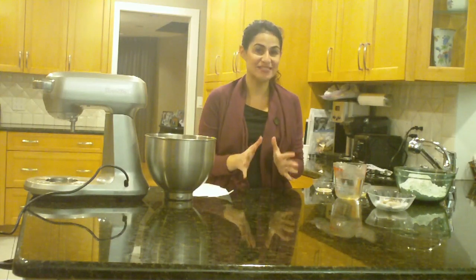Hi everyone, Orly the Baker here. I am so excited because today I'm going to be showing you how to make gluten-free boiled New York style bagels. This one is really easy and you will be amazed at how chewy and crispy and delicious this bagel is.